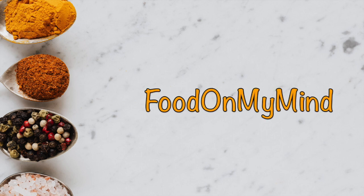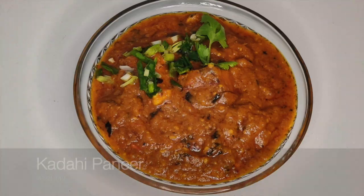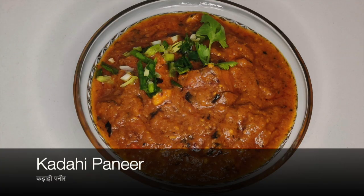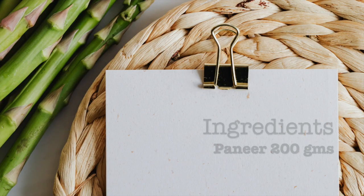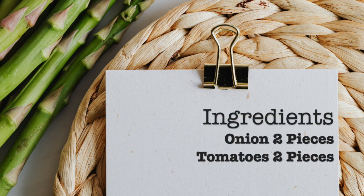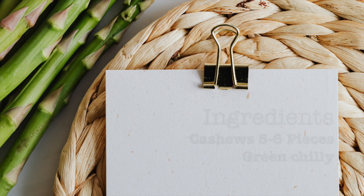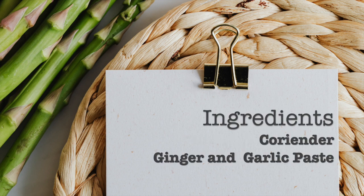Welcome to Food on My Mind. Today I'm going to cook a paneer dish for paneer lovers, which is kadahi paneer. If you want to make hotel style kadahi paneer, this is the right recipe for you. Let's take a look at the ingredients: we need 200 grams of paneer, 2 pieces of onion and tomatoes, cashews, green chilies, coriander, and ginger-garlic paste.